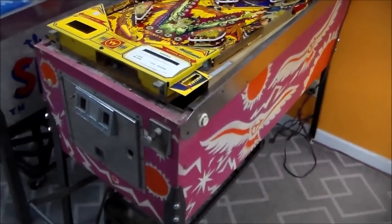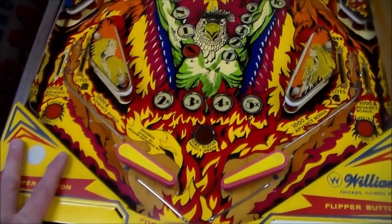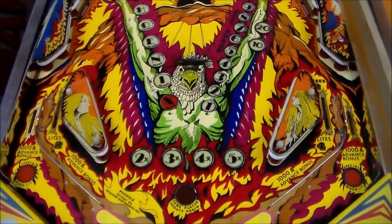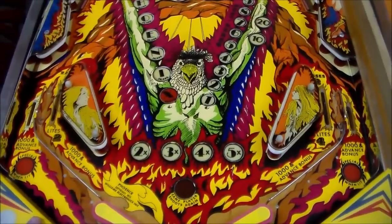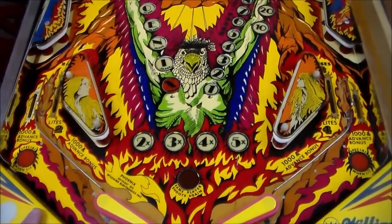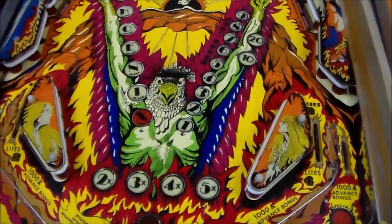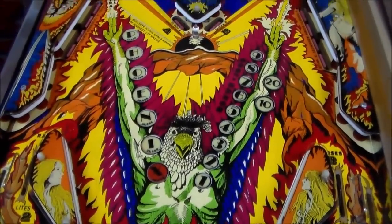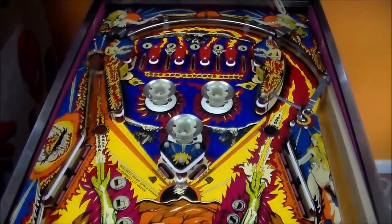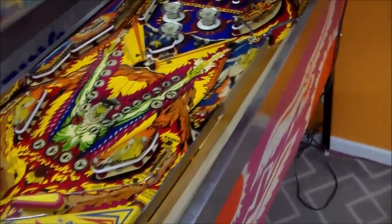So this is what we're starting with. We'll look over the play field real quick. We took everything off the play field, cleaned it all up, waxed it. Just look at the color on that — how they chose to do it. There is art everywhere, way over the top. There's some kind of bat-human creature — I guess that's the phoenix. Just crazy, killer art. I'm hoping we get this thing nice and working and playing fast. I think it's probably going to be a pretty cool game.